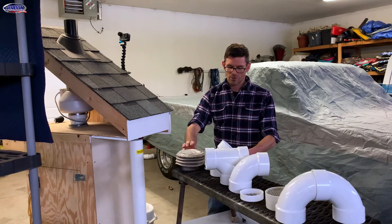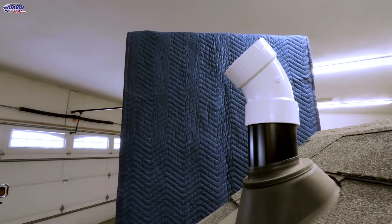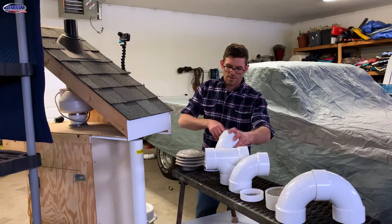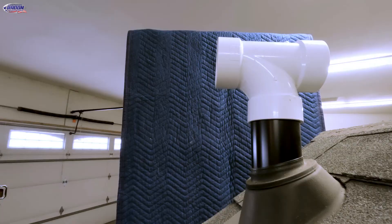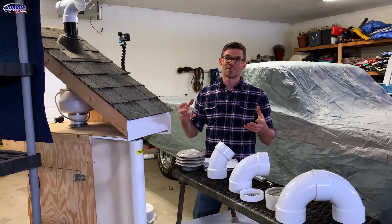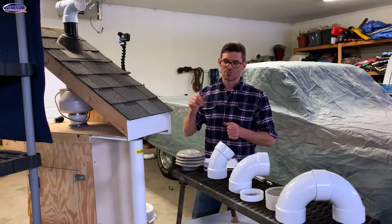Now we'll go to a 45 — we are moving 81.5 CFM. This would be allowed, and you can see it kind of blows the air up at a 45-degree angle. Next, the T is also moving 81.5 CFM, the same as the 45, and the T pushes it off to the side. This is allowed in certain instances, so make sure you check the standard to confirm you're in compliance if you choose this method.